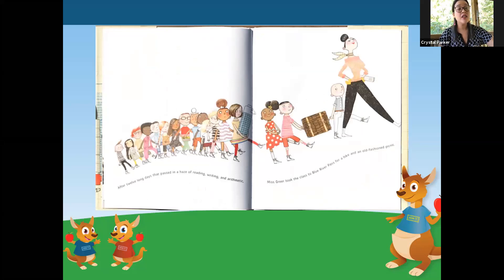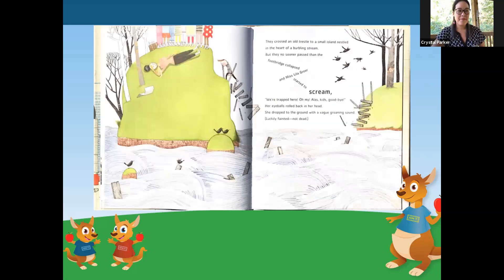After twelve long days that passed in a haze of reading, writing, and arithmetic, Miss Greer took the class to Blue River Pass for a hike and an old-fashioned picnic. They crossed an old trestle to a small island nestled in the heart of a burbling stream. But they no sooner passed than the footbridge collapsed. And Miss Lila Greer started to scream. 'We're trapped here, oh my! Alas, kids, goodbye!' Her eyes rolled back in her head. She dropped to the ground with a vague groaning sound. Luckily — fainted, not dead.